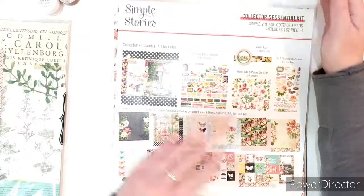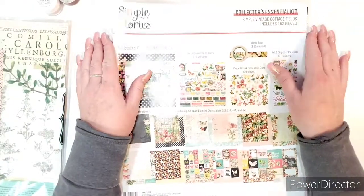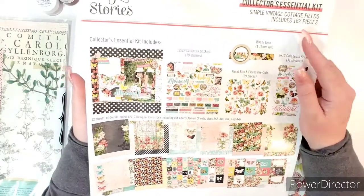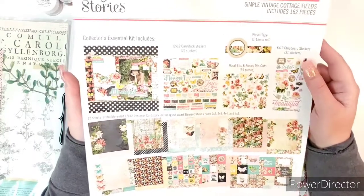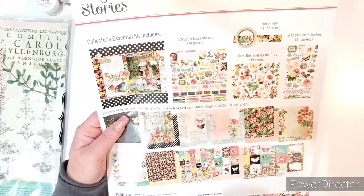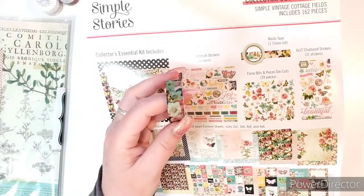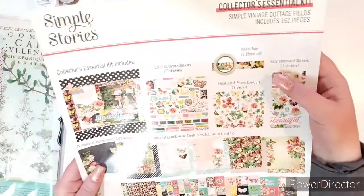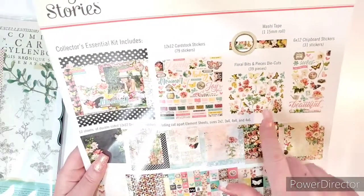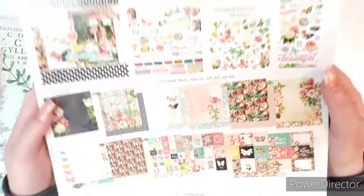I got the Collector's Essential Kit and also some extra double-sided papers that I just knew I was going to love — just two sheets of each on top. The Collector's Essential Kit includes 162 pieces: 12 card stacks, a 12 by 12 card stack sticker sheet with 79 stickers, a washi tape, a 6 by 12 chipboard sticker sheet with 31 stickers, the floral bits and pieces die cuts and ephemera, and then all those double-sided papers.